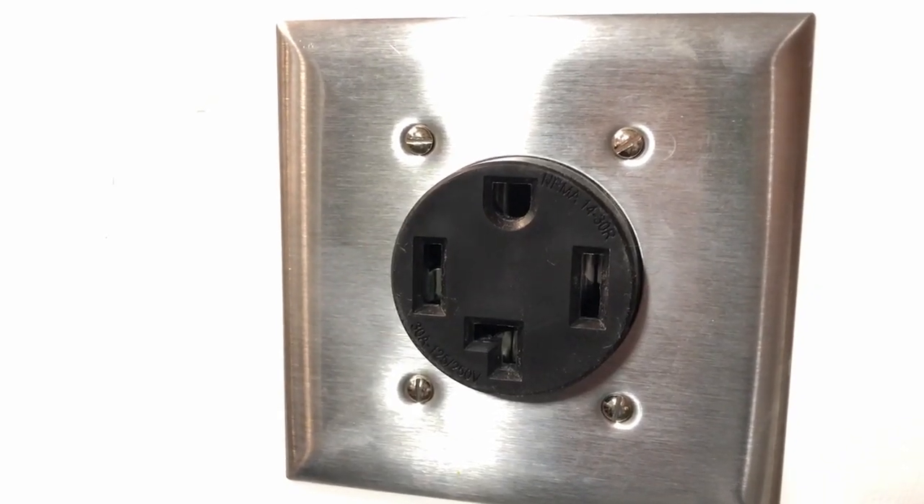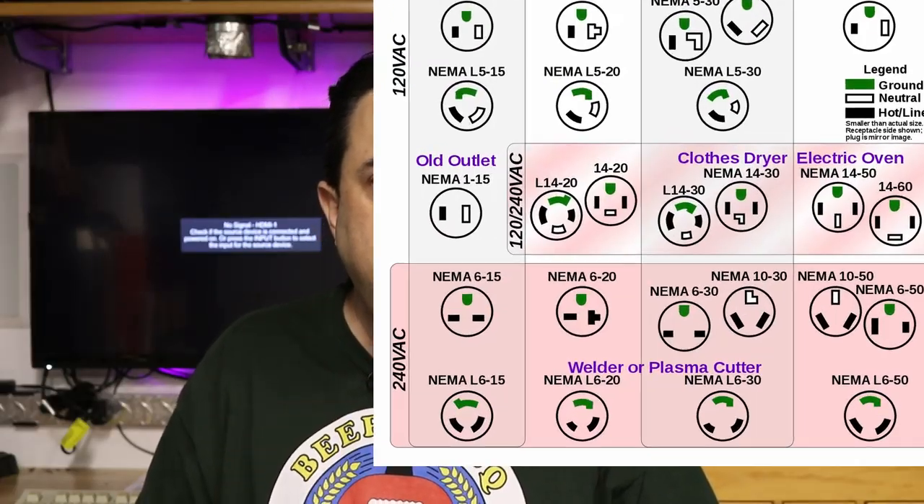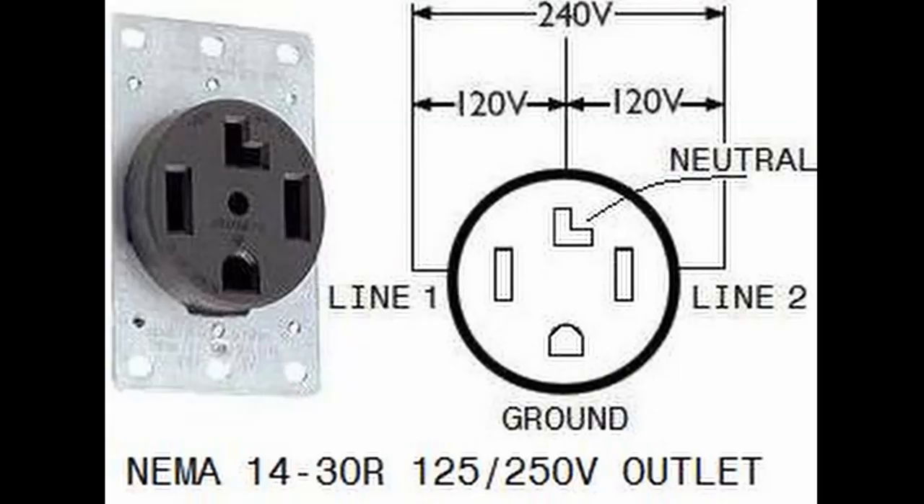The receptacle I installed is a NEMA 14-30R — R means receptacle. NEMA 14-30 is a four-wire dryer plug outlet, not the three-wire. You don't want the three-wire; that's an old standard going back decades, basically for 240 volt power only. With electric brewing today, all these systems are largely hybrid systems — you get the 240 volt for the heating element, but 120 volt for the control panel and all the electronics. This four-plug system allows you both 240 and 120 in the same bundle.